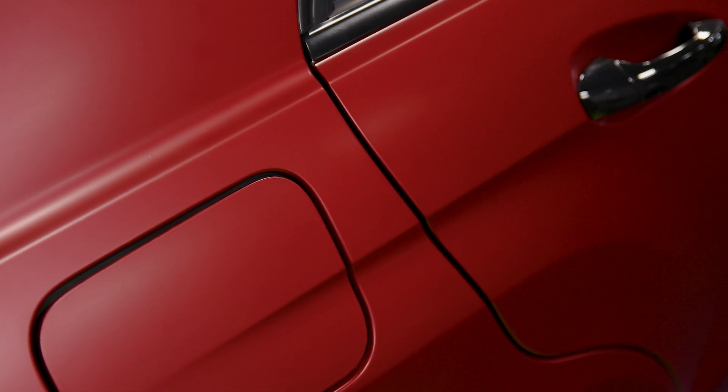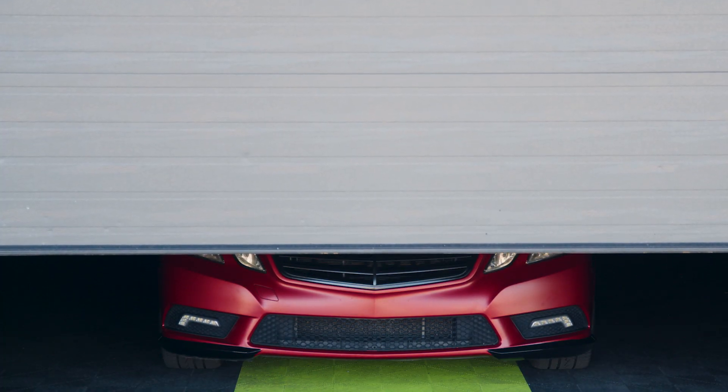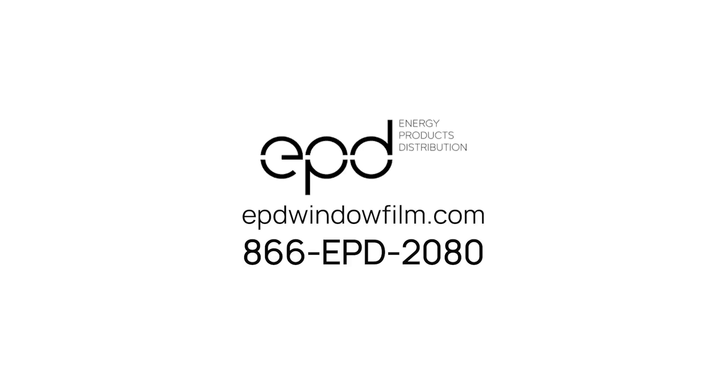Should printing customization of 2080 still be desired, the protective film layer on the surface will need to be removed prior to printing. To learn more about 3M 2080 Wrap Film or to find an installer in your neighborhood, visit epdwindowfilm.com.